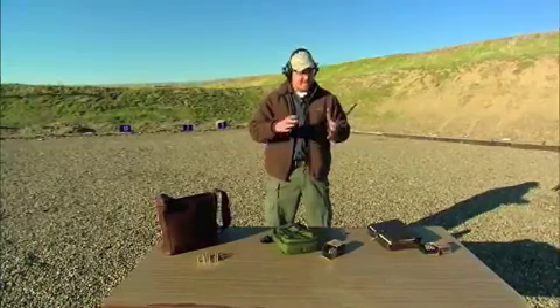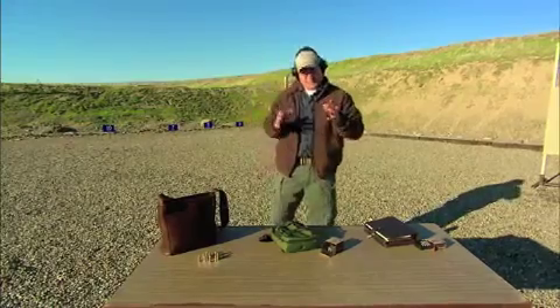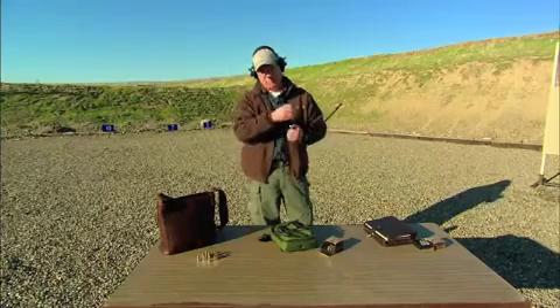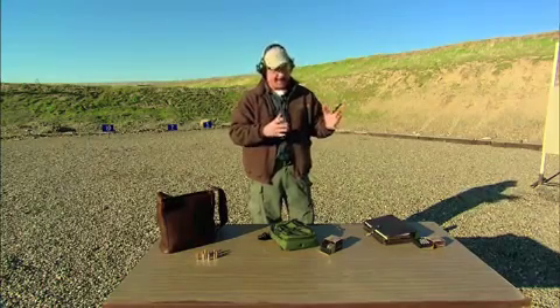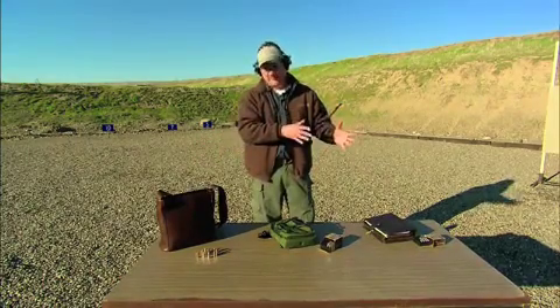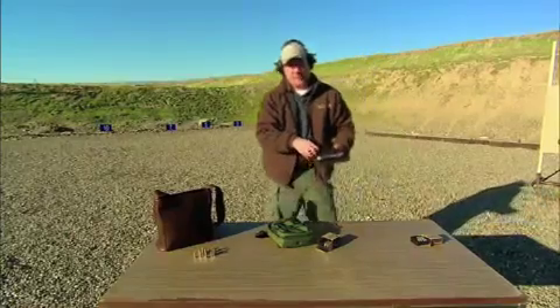Many people, for convenience and comfort, opt to carry off-body, and there's definitely some concerns with that. The most important being that it's a much slower draw for you to get to your gun. Also, there's always the worry that you may forget whatever it is that you're carrying your gun in wherever you are. Let's take a look at some of these options for off-body carry.